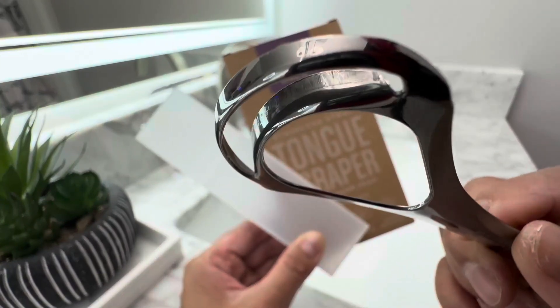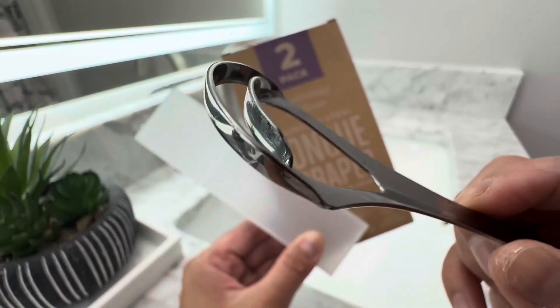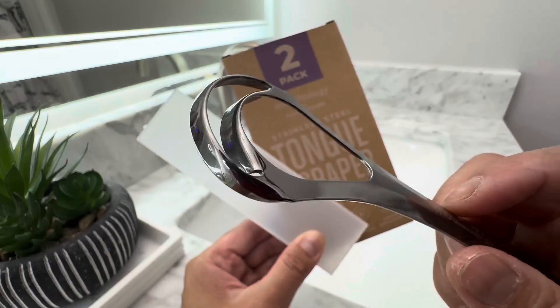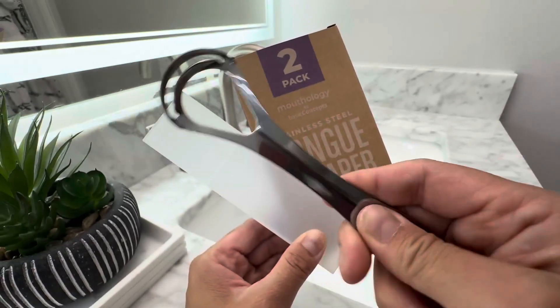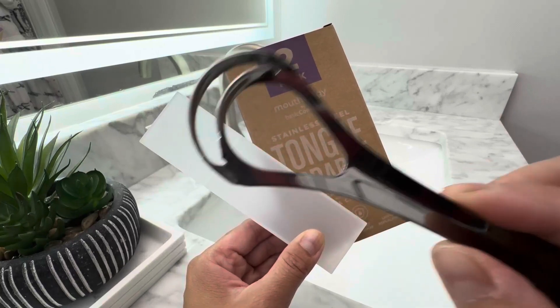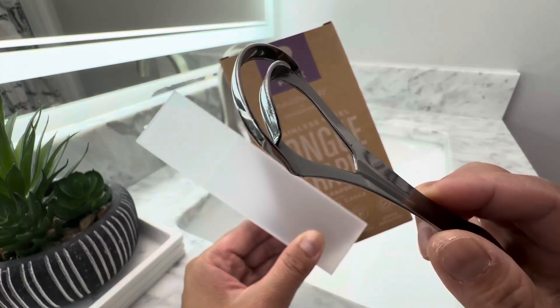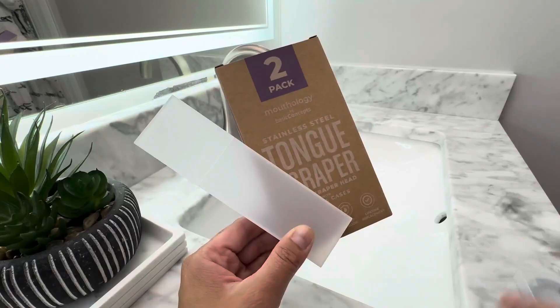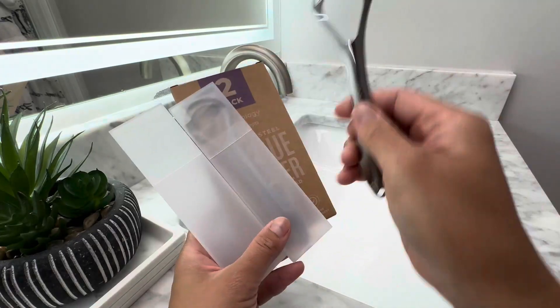It's got two sides to scrape your tongue of all the gunk and all the oil when you oil pull. And it's metal — stainless steel — very easy to clean. It's just really useful. I just want to give you a closer look as much as possible here. This is a two-pack.